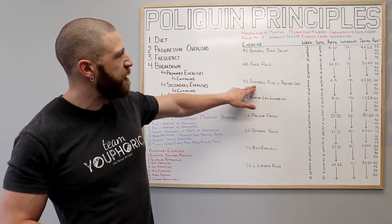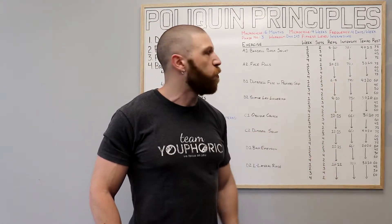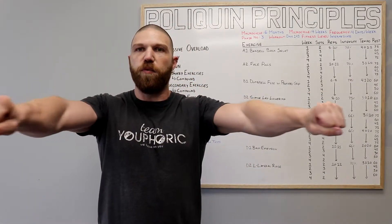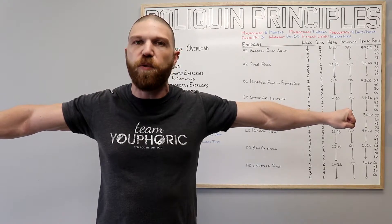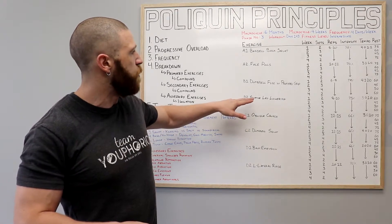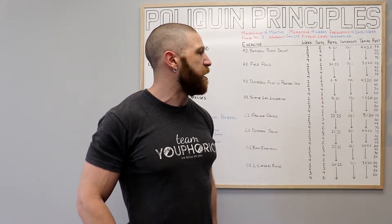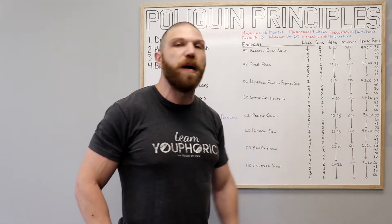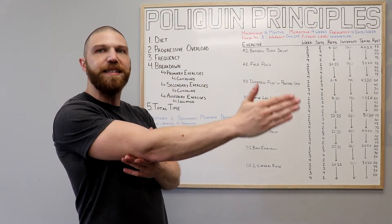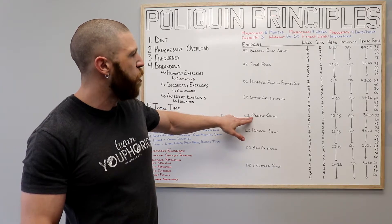For the B grouping, your first exercise is the dumbbell fly with a pronated grip. You're going to perform six to eight repetitions using 78% of your one rep max, following a 4-1-2-0 tempo — lower for four seconds, pause for one second, then lift for two seconds. Then you move on to the supine leg lowering, performing eight to ten repetitions using 75% of your one rep max, following a 3-0-1-0 tempo — lower your legs to the ground for three seconds, then come up for one second.